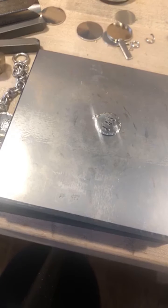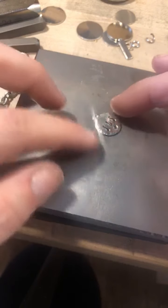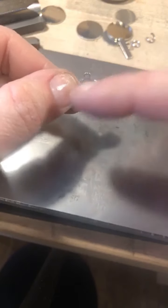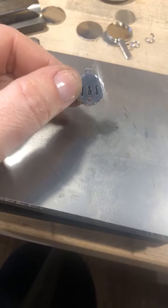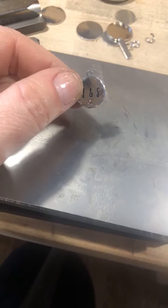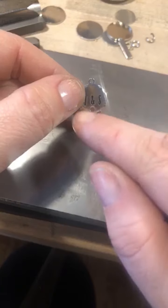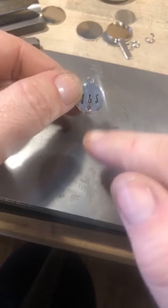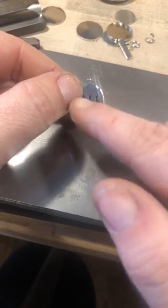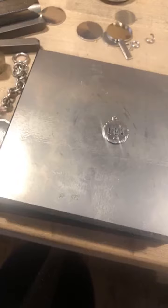I always like to let the glue dry for 24 hours — it sets within a few hours but I like to be safe. Place your crystal right inside there. If you have extra glue outside the divot, wait for it to completely dry, then use a Q-tip with a little rubbing alcohol to clean around your crystal — the alcohol takes the glue off the metal. Just make sure you don't hit your enameled letters with alcohol because that will take the enamel out.